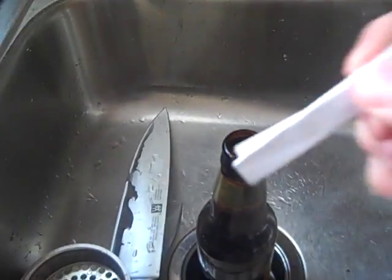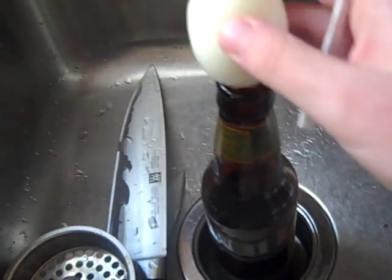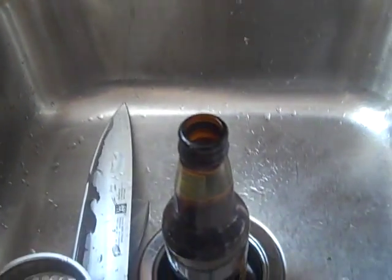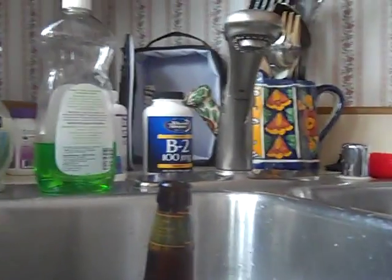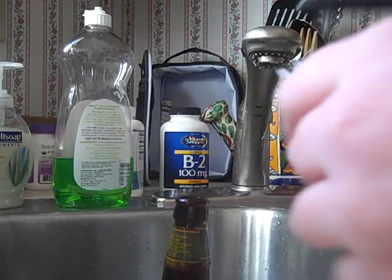I am trying to do the thing where you light something on fire, stick it in the glass bottle — in this case a beer bottle — put your hard-boiled egg on top, and it should be forced to go in. So, here we go.